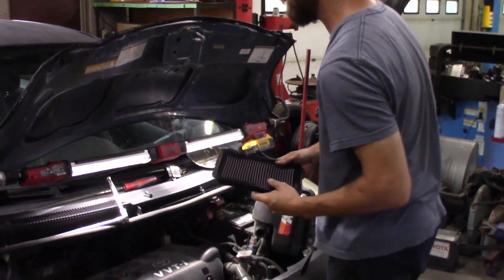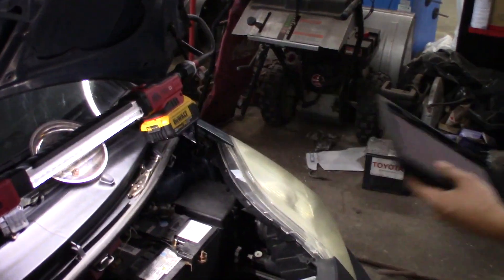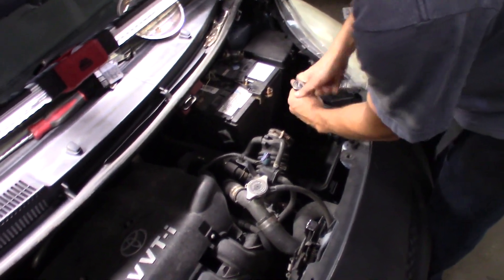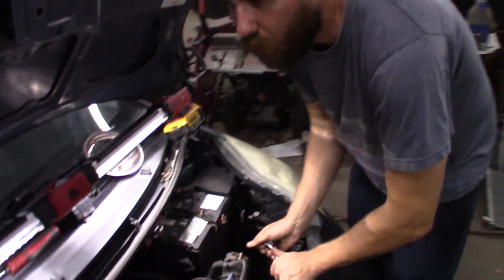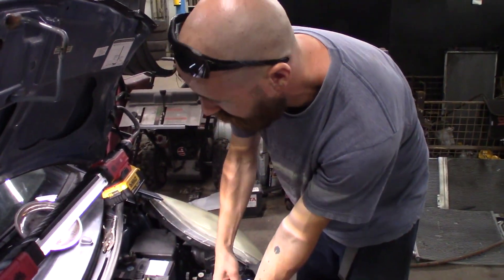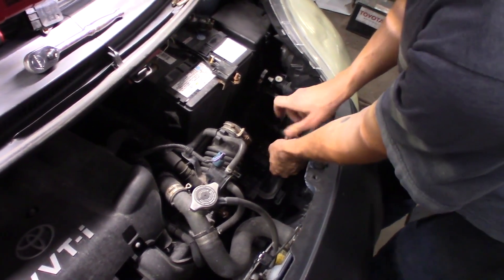First we'll start off by disconnecting the battery and taking the mass airflow sensor out. Today we're doing a throttle body upgrade on Mike's Yaris. I'm going to try to install one from a 2.4 liter Toyota Camry. I snagged one from the wreckers for $22 and change. Before exhaust the best quarter mile I got was an 18.1. After the exhaust it's 17.222. So it dropped basically a whole second just from the exhaust alone. We're hoping the throttle body will drop it into at least a 16.9.